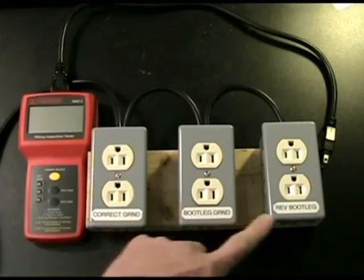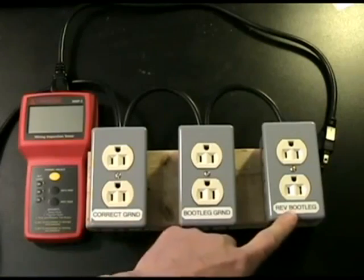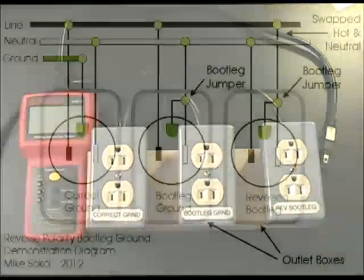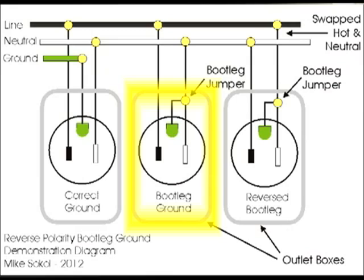If you notice, I have three outlets in front of me: wired correct ground, bootleg ground, and reverse bootleg. If you look at the diagram on your screen, the correct ground is wired exactly to electrical standards, where you have a separate ground wire, a separate hot wire, and a separate neutral wire, wired to the appropriate connections on the outlet. A bootleg ground, however, is done when the neutral side and the ground are strapped together to make up for the fact that you don't have a dedicated safety ground wire in your building wiring.